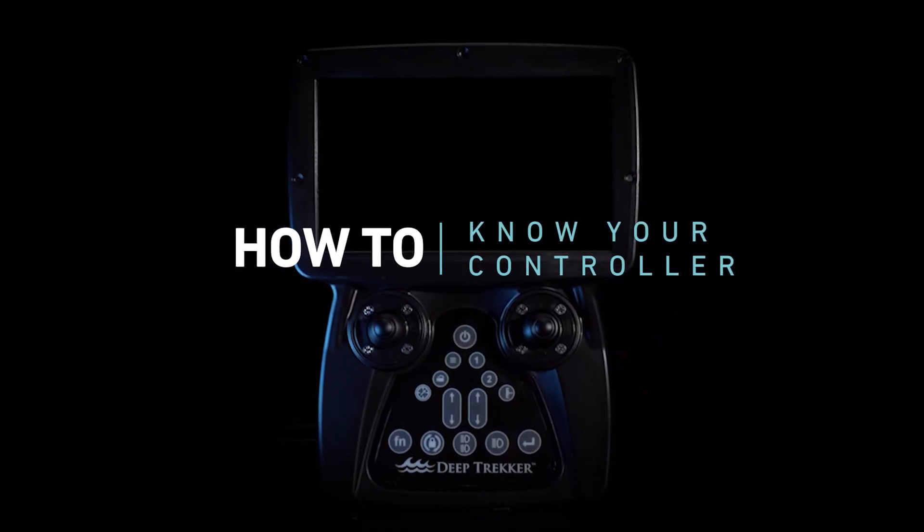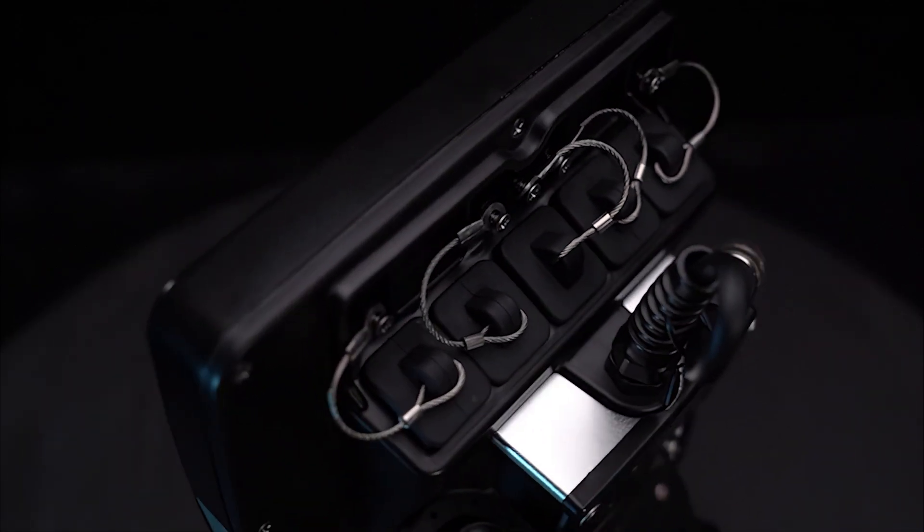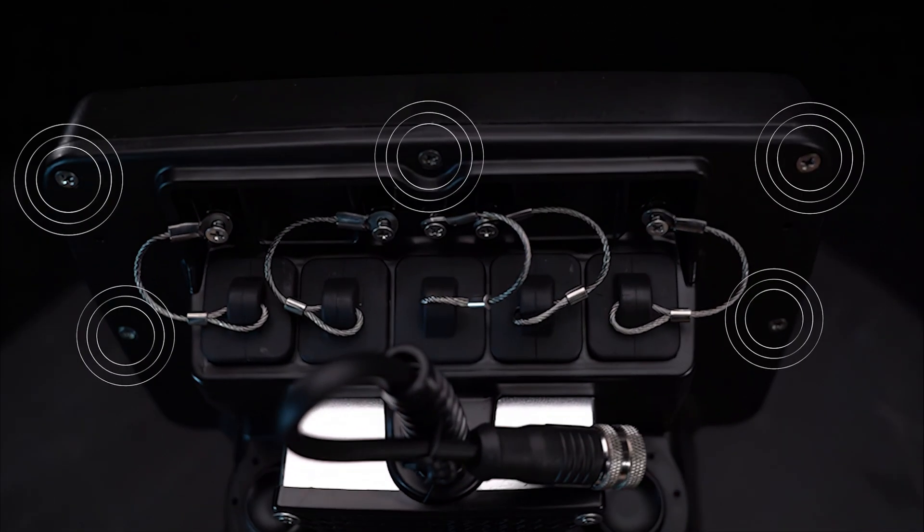The DeepTracker Bridge Controller is a powerful handheld computer running a custom Linux-based operating system. It is constructed out of two robust solid plastic shells held together by a dozen screws with a greased O-ring to make it highly durable and water-resistant.